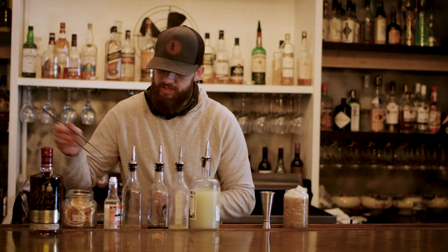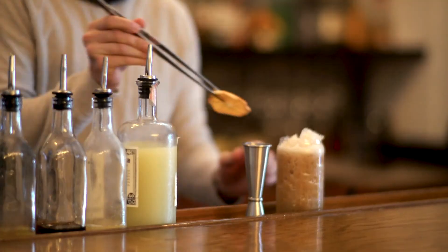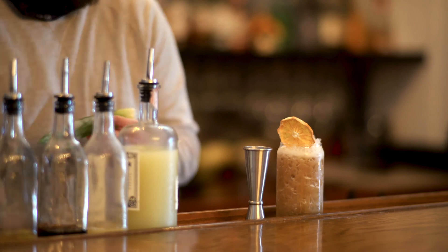And all we do for a garnish is simply a dehydrated orange and a pineapple leaf.